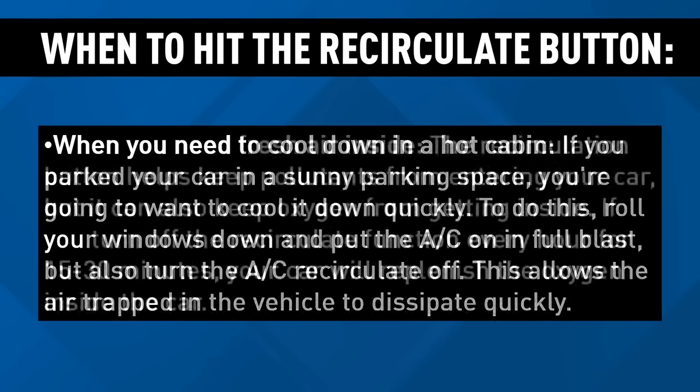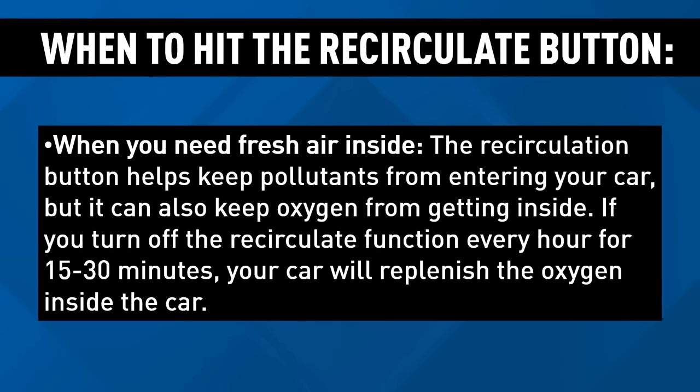When you need fresh air inside, the recirculation button is probably best turned off, because while it helps keep pollutants from entering your car, it can also keep oxygen from getting inside. If it's getting stuffy, turn off the button.